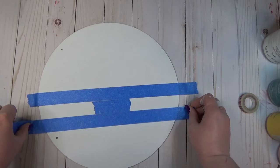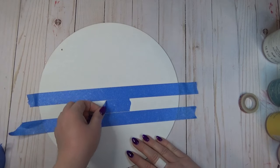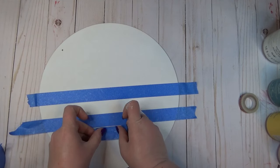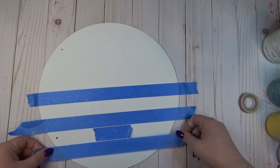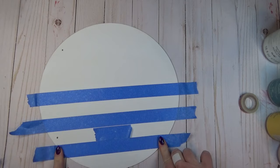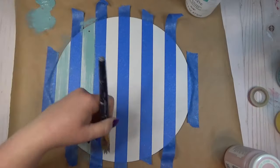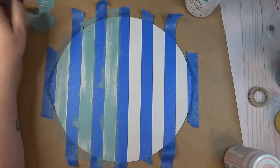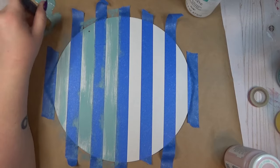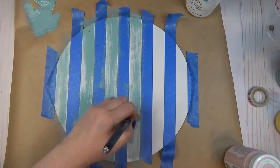After my paint was dry, I started creating stripes on the wood round using painter's tape. I laid a piece down, then a smaller piece as a spacer, and placed the next piece of tape, doing this the whole way across. Once all my tape was in place, I went back in with that same teal color and did a heavy dry brushing all over the surface to create distressed-looking stripes.